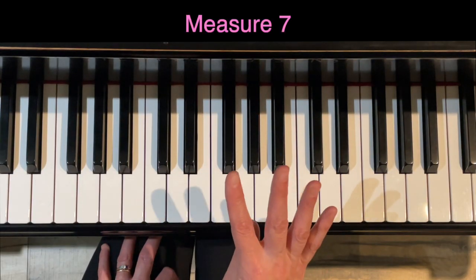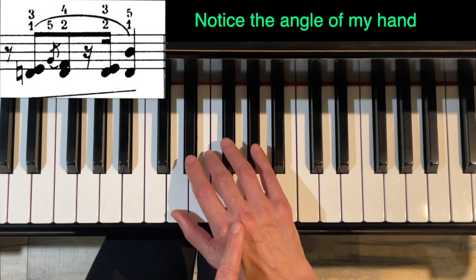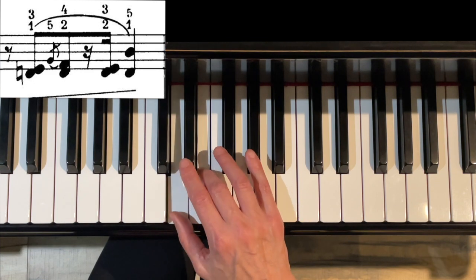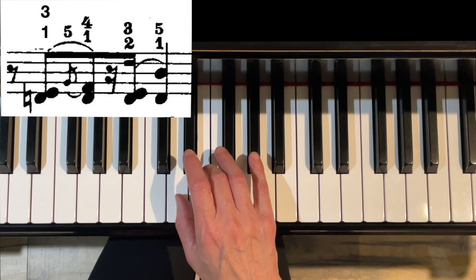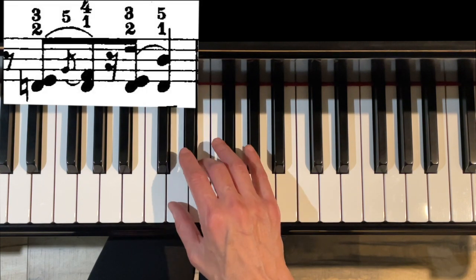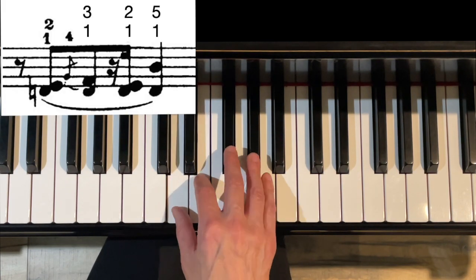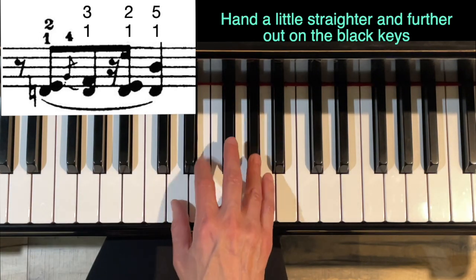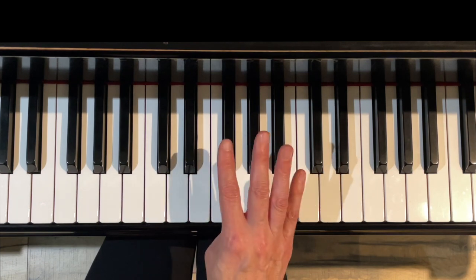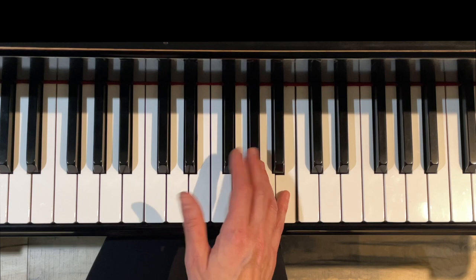Measure seven — again four ways for the first part. We'll start with 3-1, 5-4-2. Notice the angle of my hand: I'm angling it so I can be a little bit further out on those black keys instead of having my whole hand crammed in. So 3-1-5-4-2, that's switching for the D. You could also do 3-1-5-4-1, or 3-2-5-4-1 — either 3-1 or 3-2 to get the switching D. Or 2-1, where your hand would be a little bit straighter. Again, use the grace note to help you lift up that bottom note. For the end of the measure there are two options: 3-2-5-1, or 2-5-1. The 3-2-5-1 is a little bit safer for the repetition of the D.